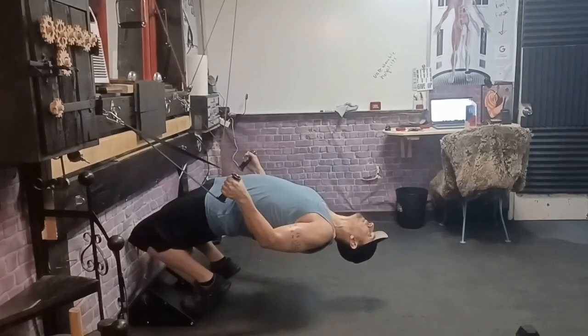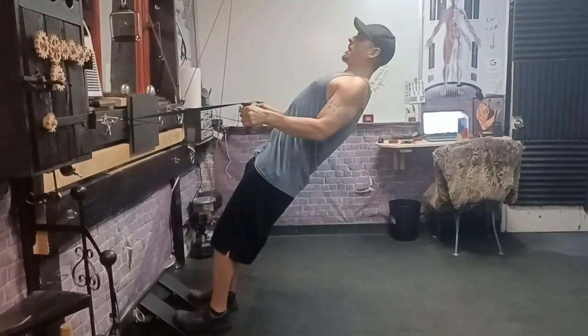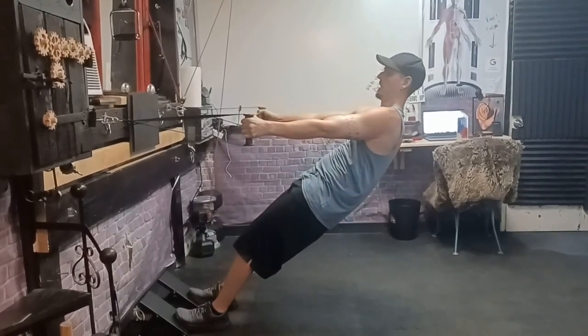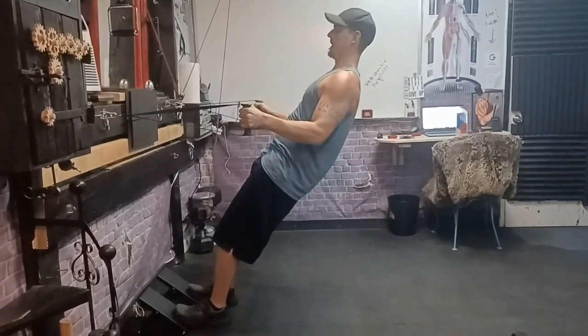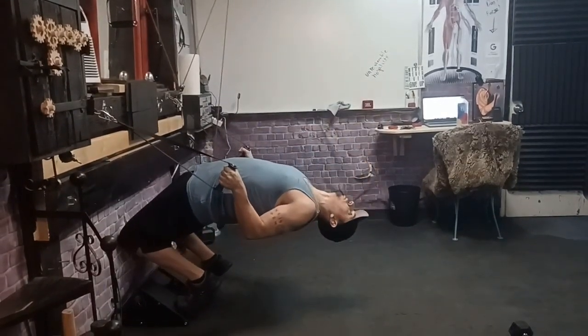And reverse. Hold that contraction in your back. Up we go. Shoulders go forward. Arms go straight. And reverse. Keep that chest high. Keep that chest high. Keep the pelvis high. And reverse.